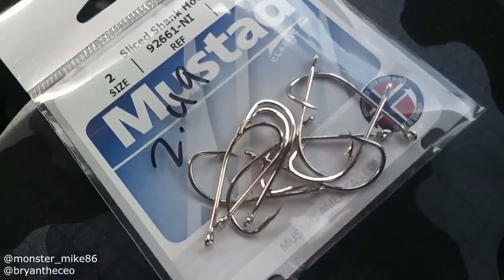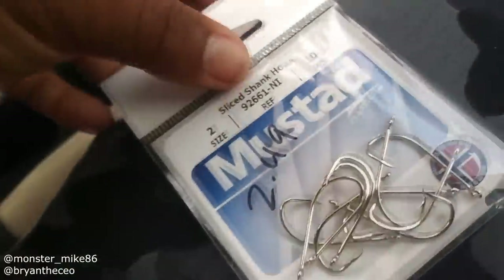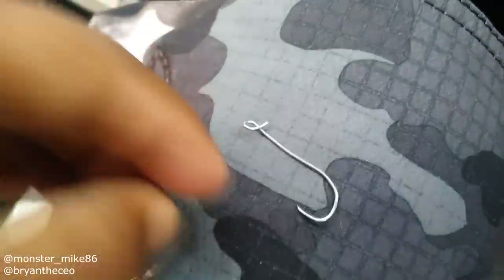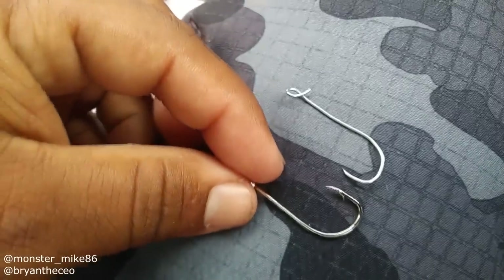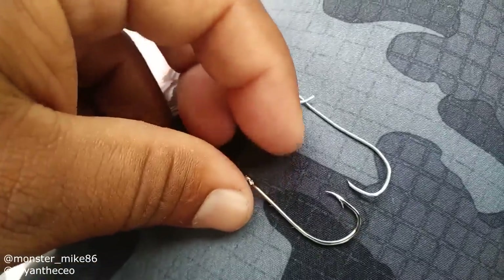Here's regular Mustad hooks compared to the paper clip hook that I made. We're going to be only using the paper clip hook. Just want to take one of these out for comparison. There's the paper clip hook, and there's the regular J Mustad hook.